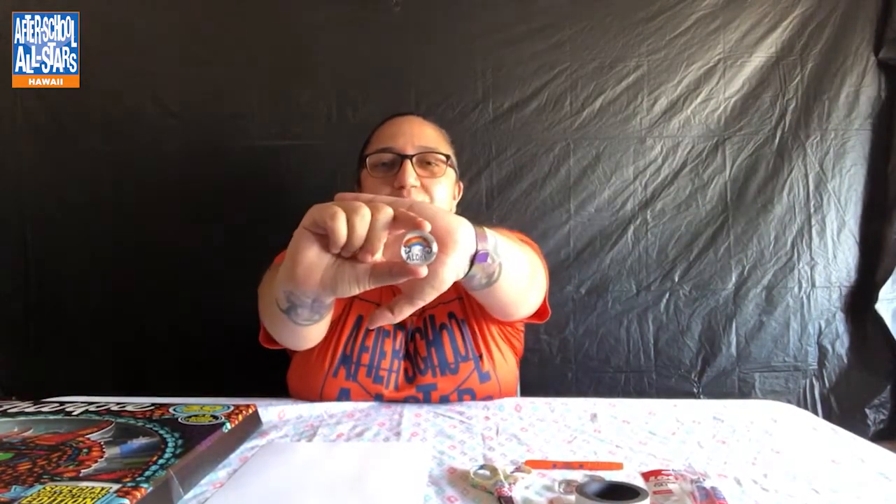Aloha and welcome to another episode of After School All-Stars Hawaii's Arts and Crafts Corner with me, Tulsa Lovendon. In today's video we'll be making a super fun project that is really easy and really fast to complete — our refrigerator magnets.